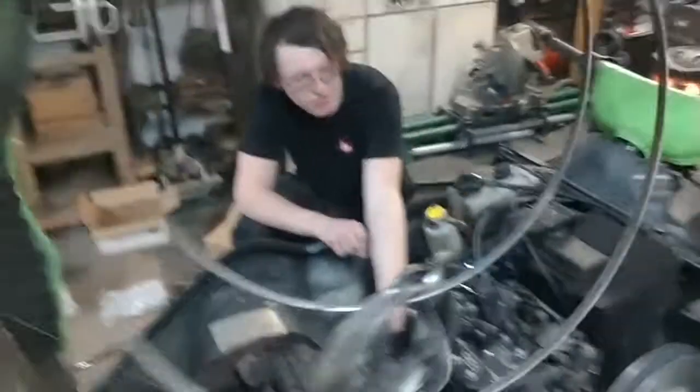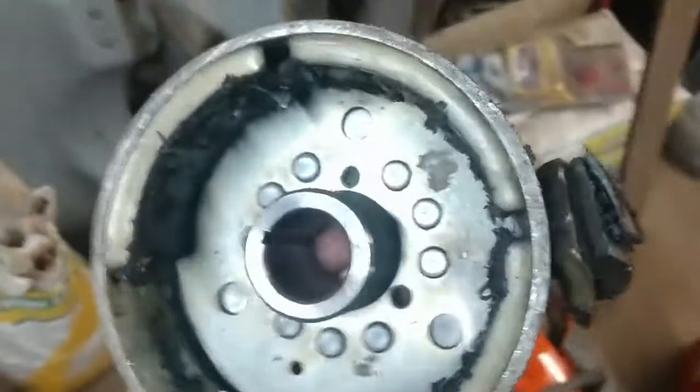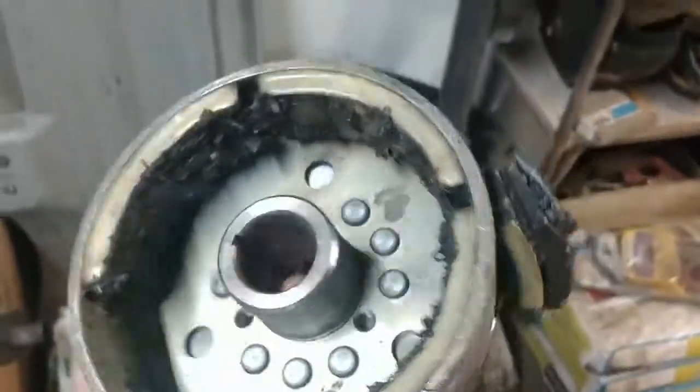Is this what recoil springs are supposed to look like? Oh yeah, that's all we got right there.